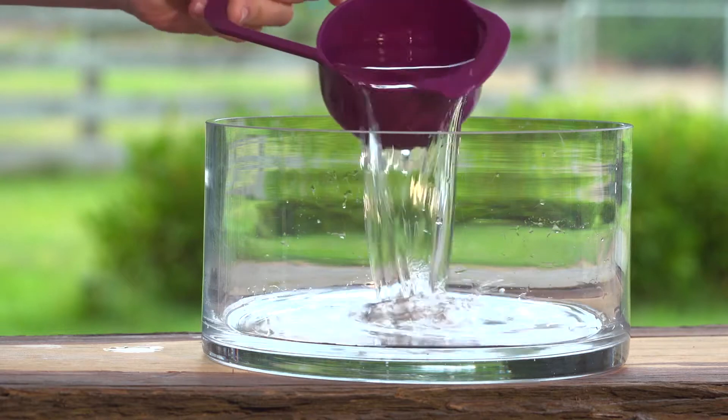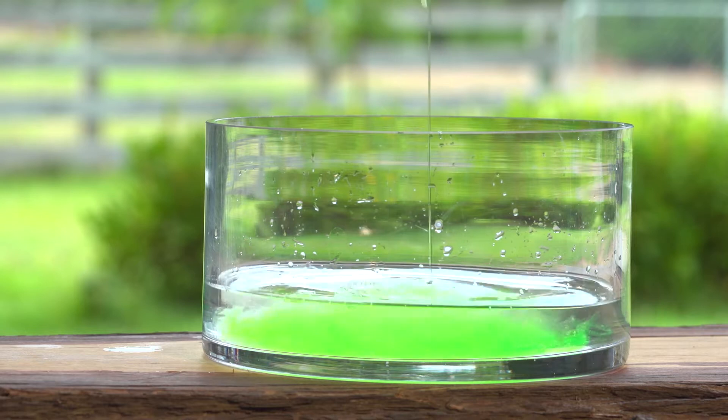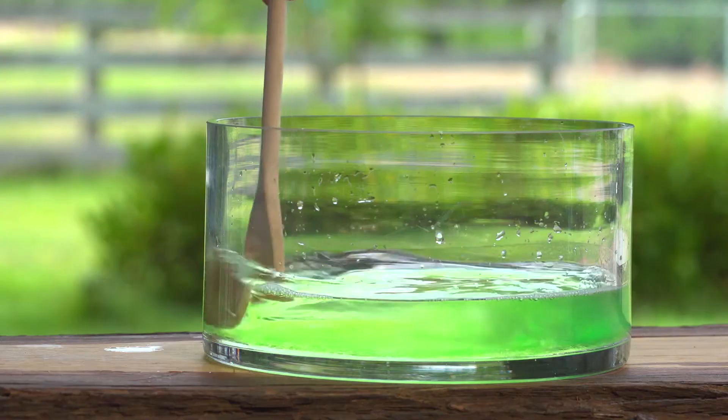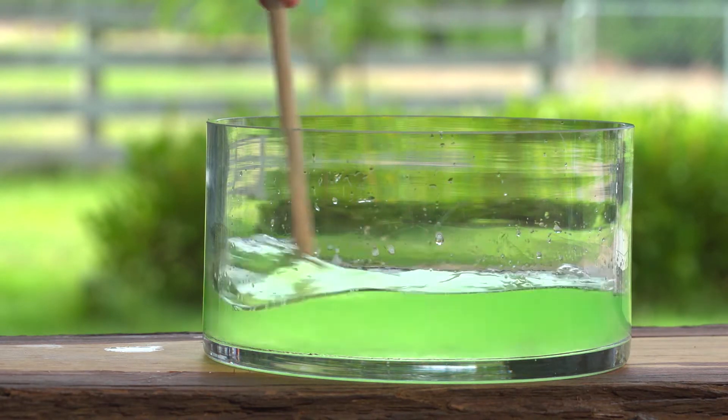Mix three cups of water, one cup of dishwashing liquid and half a cup of glycerin together in your bowl. Don't mix too much — we don't want it to get soapy.